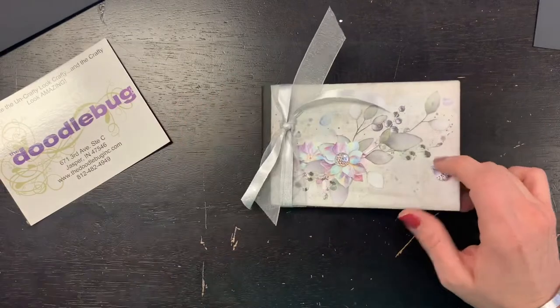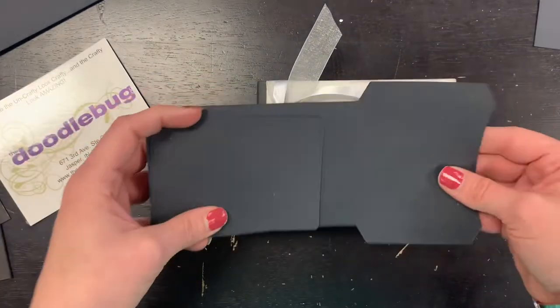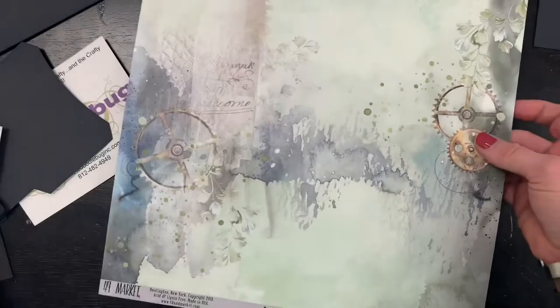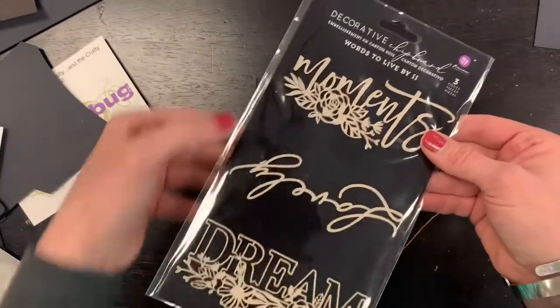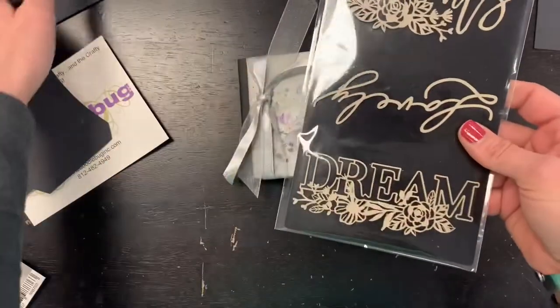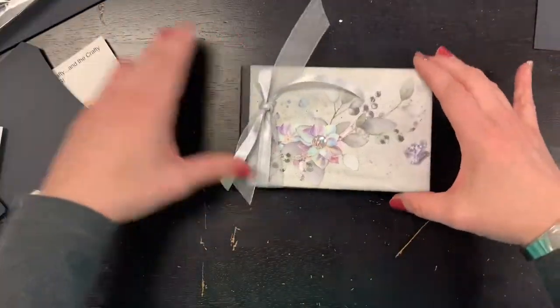In the full kit you will get your chipboard covers, six pockets that you will assemble, and three papers to decorate the book itself. You'll also get one of these decorative pieces that you could add on the inside. I've also got another pack that's really cute and matches.